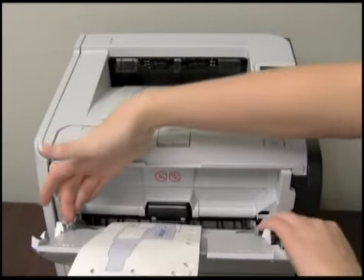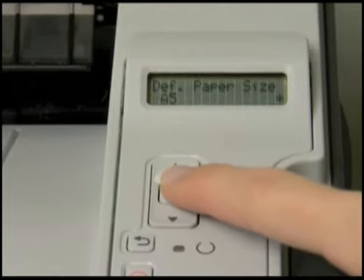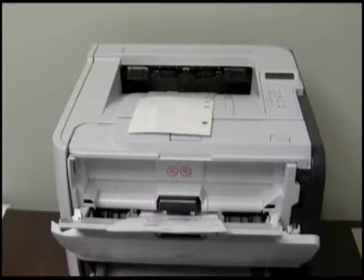Then, fit the tray guides to the form. The paper size should be set to A5 or envelope, and the paper type set to rough, tough, or labels. Then simply press print.